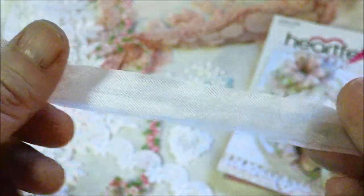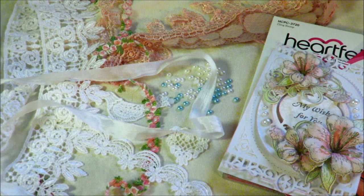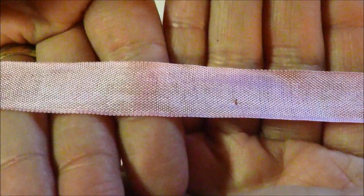Seam binding — American made. I am trying to put as many American-made products into the store as possible. So pink seam binding will be found on the HuckleberryHerbs.com site as well.